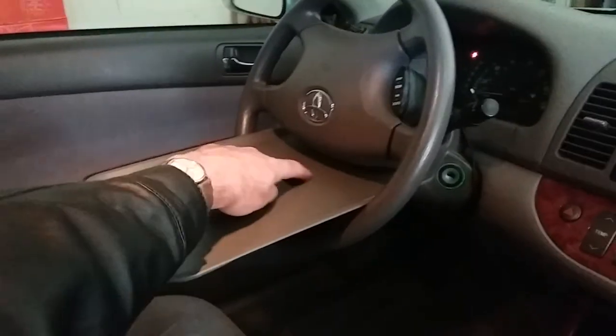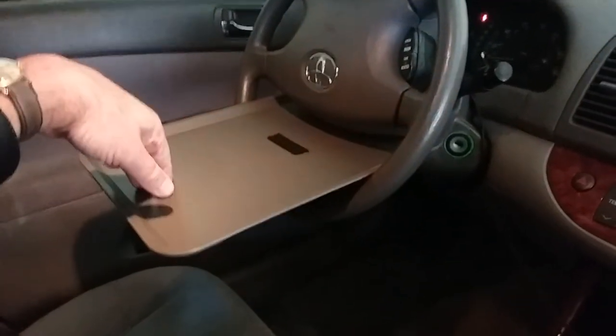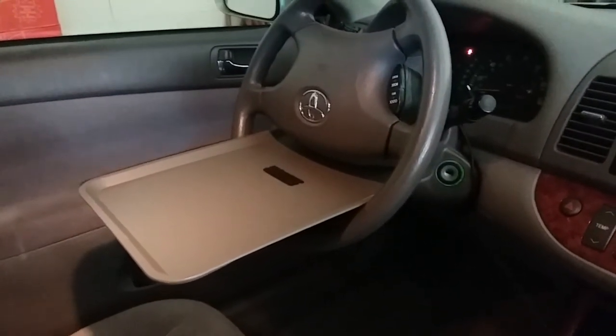Two bucks. This is a little strip of velcro I added to keep a book or tablet from sliding down, so you can sit in the car and read or watch a movie.